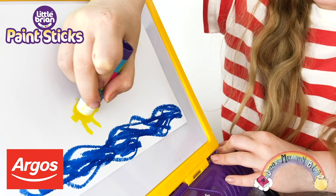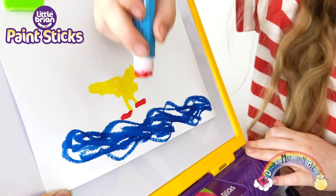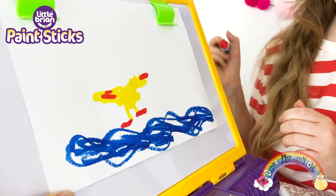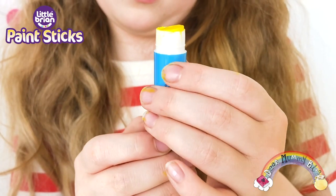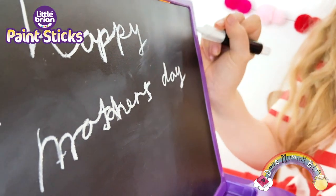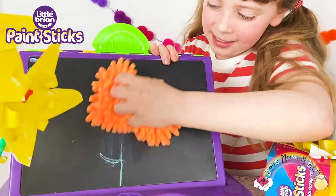Little Brian paint sticks are super fun and they have a chunky feel, perfect for little hands to grip. They can be used on paper, wood, canvas, glass, and card. They wipe easily away from windows. The paint sticks twist up and down like a glue stick. What I like best is that you don't need brushes, water, or mess.